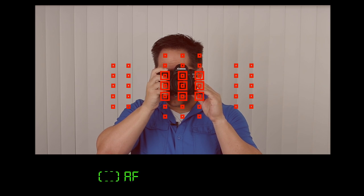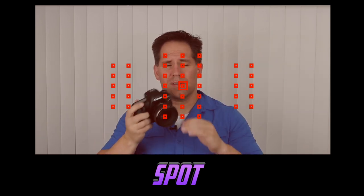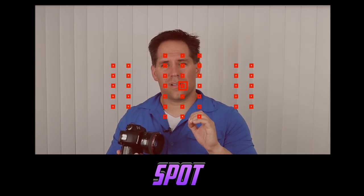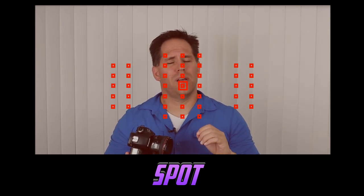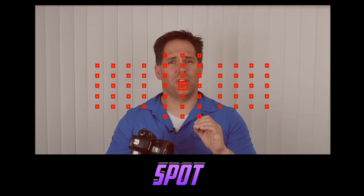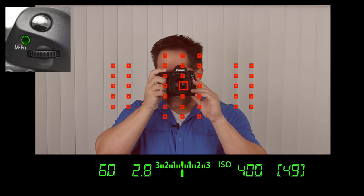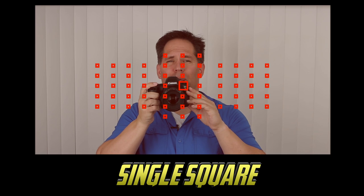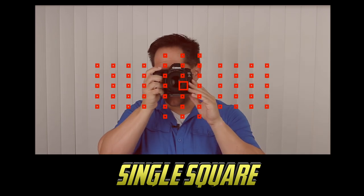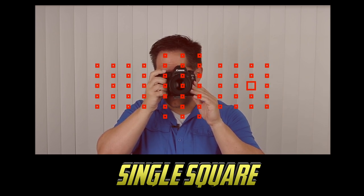To toggle through the clusters, push the outside thumb button and then press the MFN button. Keep pressing until you get to spot autofocus, which is designed to be a precision small focusing square — ideal for macro shooting or very wide apertures. The focusing cluster I use all the time — outside thumb button, pushing MFN — is single square. I use this one probably 80% of the time. It allows us to choose any of the 61 focusing squares, place it on our subject, and focus.